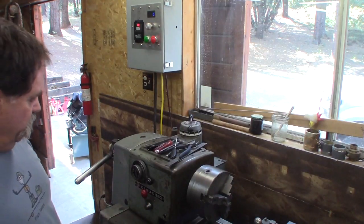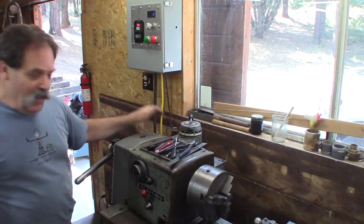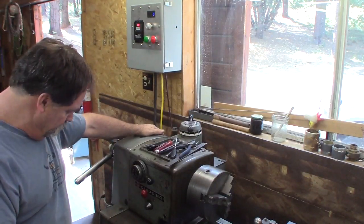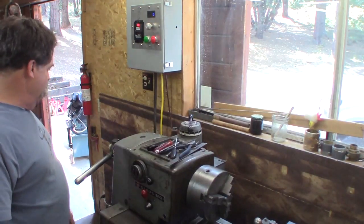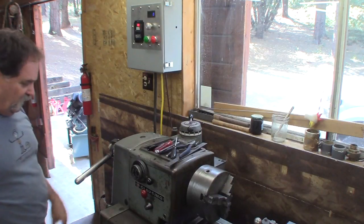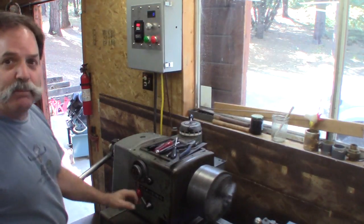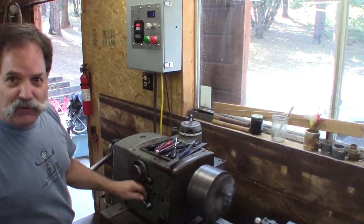That works — we're happy. A few more things to do. I can't get the feeds engaged, not sure why, it's probably just me not operating things right. I have it running in back gear; the gear and stuff works, a little noisy as you can tell. The belt is in okay shape — the main drive belt. It's been sitting here for two years.